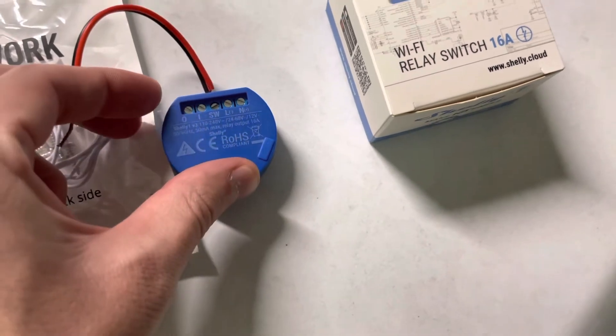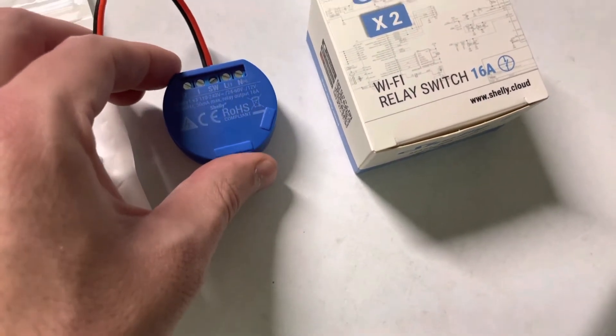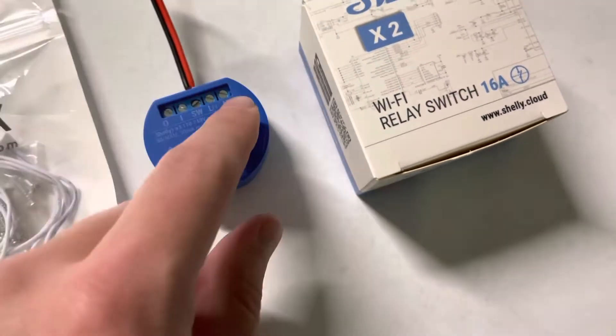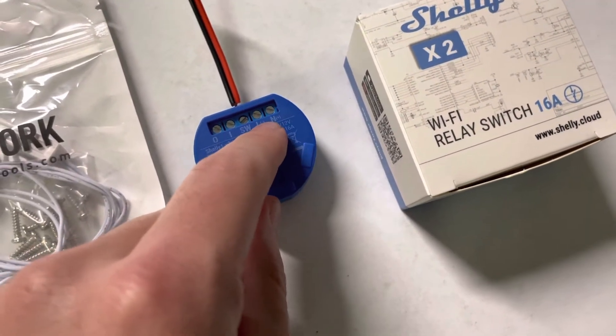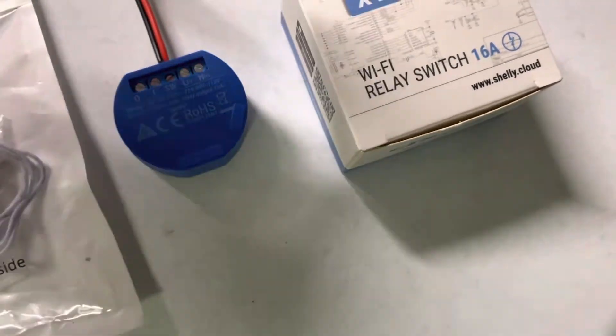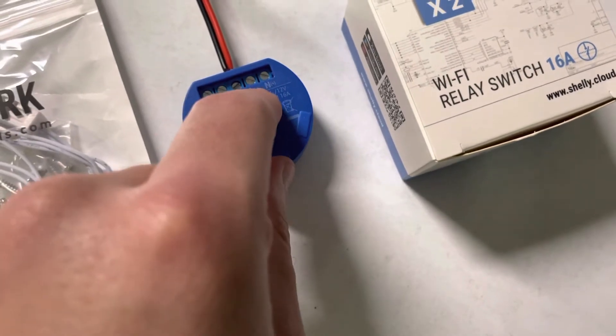So, you're powered by 12 volts — by the way, if it's AC that you're using on this, look it up; I don't know if it's the same procedure, it probably isn't. Don't electrocute yourself. For DC, 12-volt positive on the N and 12-volt negative on the L. You just hook a jumper wire — or you can use whatever — to jump the two pins; you're jumping the SW and the L.